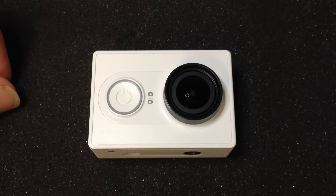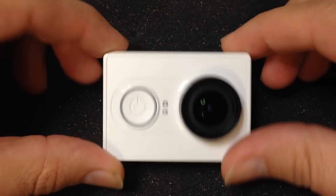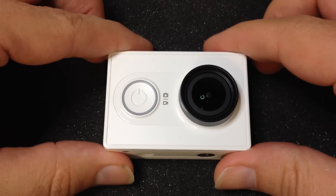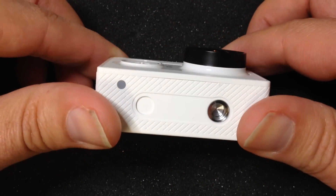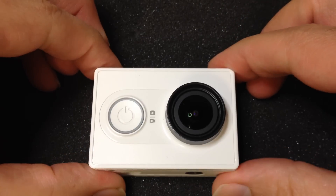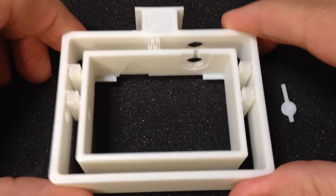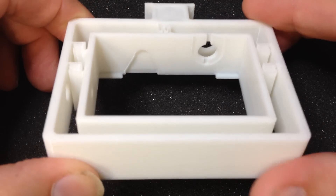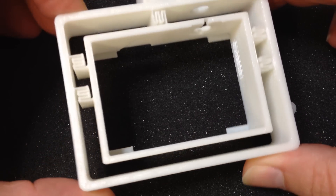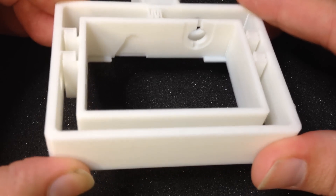One of the disadvantages of the action cam is that it has its buttons all over the camera. So if you want to mount this to the drone, we have to somehow make sure that we can still reach the buttons so we have all the functions. The camera mount has all buttons of the camera accessible. There's also a small extrusion for the microphone, so the microphone is not completely covered up and it is directed to the front.